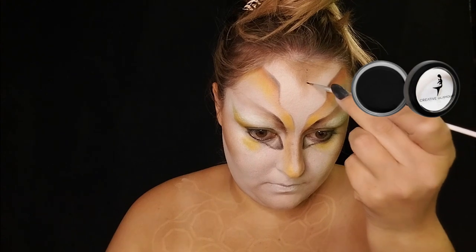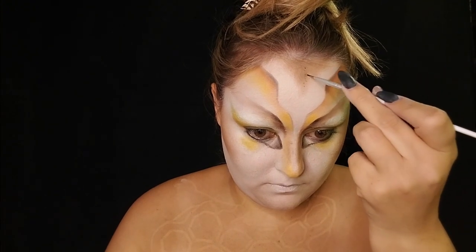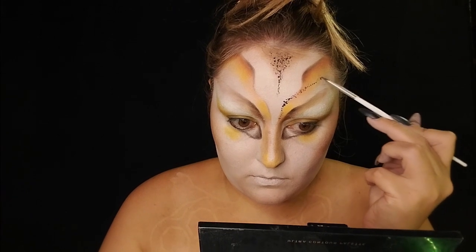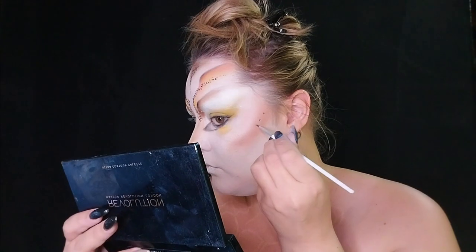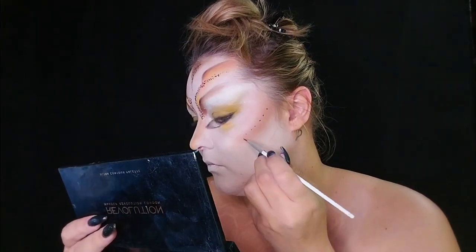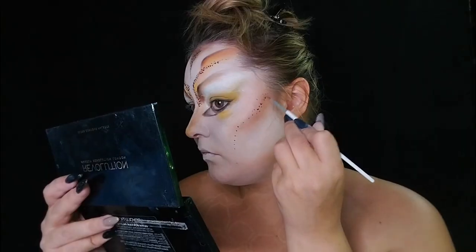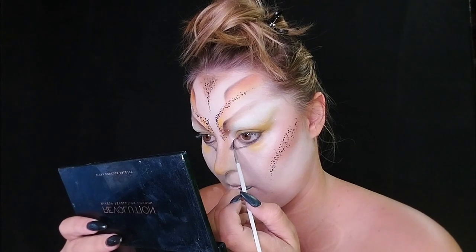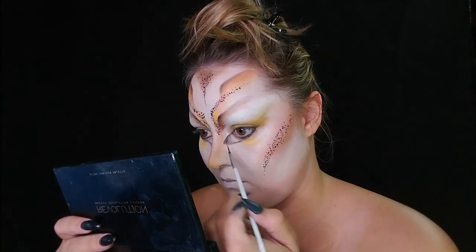Using a tiny little dotting tool, I just dotted little dots all over the face — in the widow's peak, going down my nose, little fake eyebrows, and then down the cheekbones. It took forever, but it was so worth it because it just brought the whole look together.